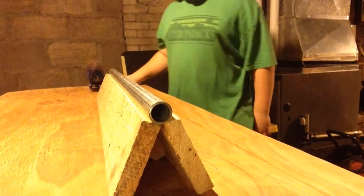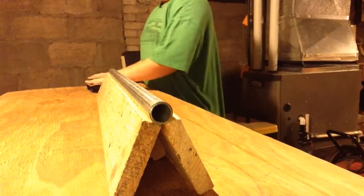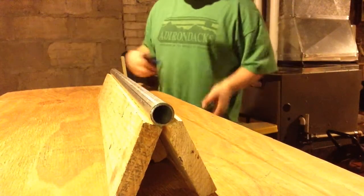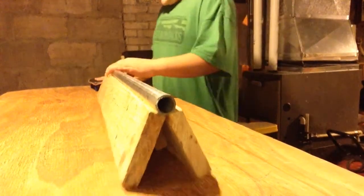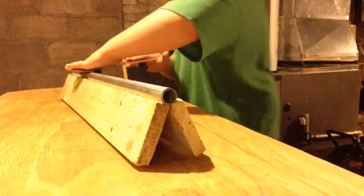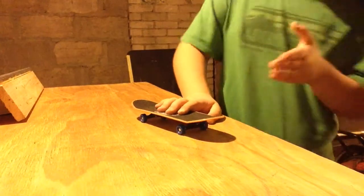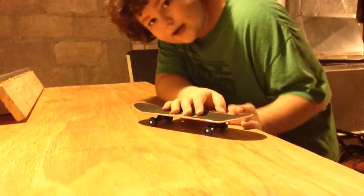Just in case you wanted to build a handboard table too, my dimensions are: the table is 6 feet long, 2 feet wide, by 3 feet tall. I'll do a quick montage of slow-mo tricks and then end this video there.